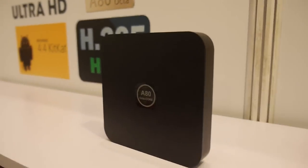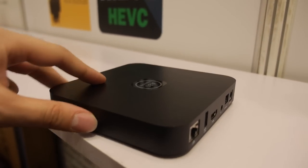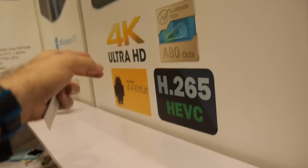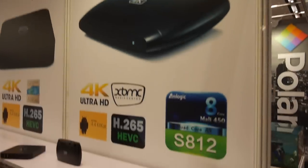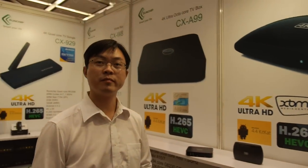The A80 will be released in about one month, around $115. It's really high-end and super powerful, running KitKat and maybe also Android L. Over here, this is the new Amlogic S812 — the PCB is done, everything is ready, and mass production has just started.